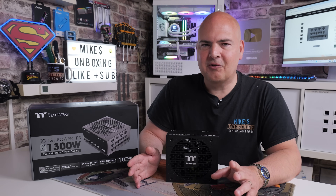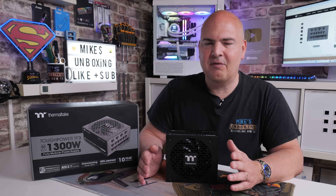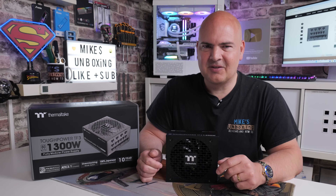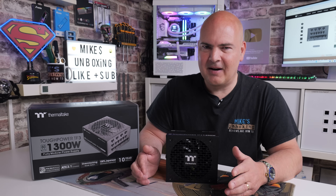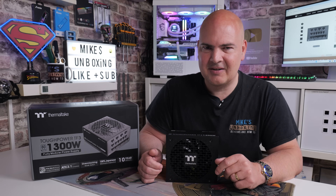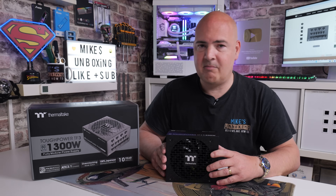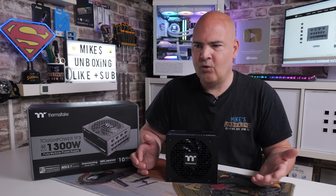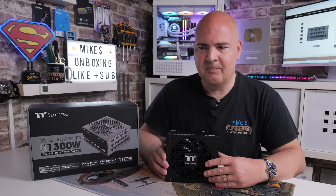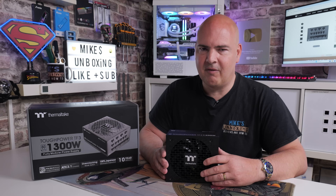Before we get into it, this power supply has a very diverse range of options - it has the ability to connect up to 16 SATA drives, 8 Molex ports, plus dual PCI Express connections for new Gen 5 graphics cards. Whether you're a content creator getting into AI with multiple GPUs, building a server with a ton of hard drives, a Plex storage system, or just a gamer who wants that massive wattage - this is going to be good for everyone.